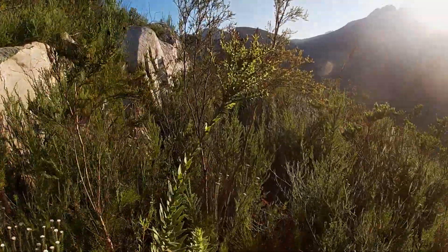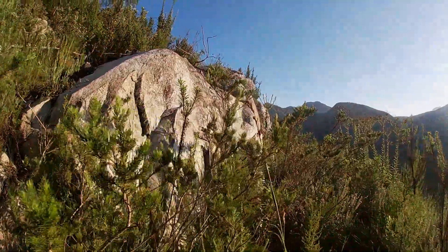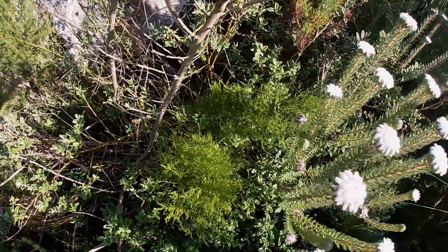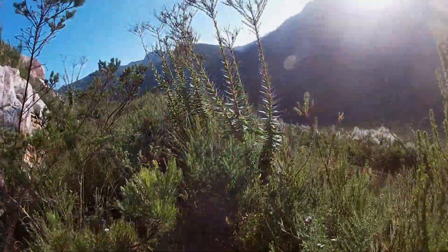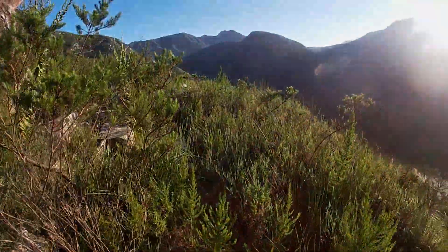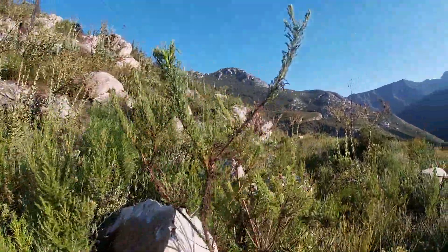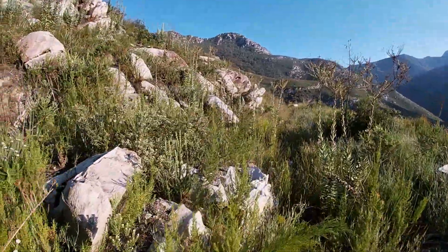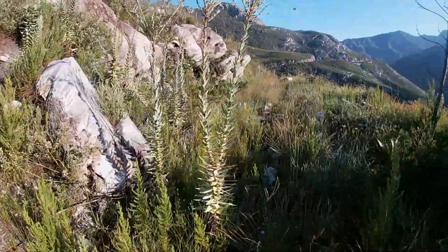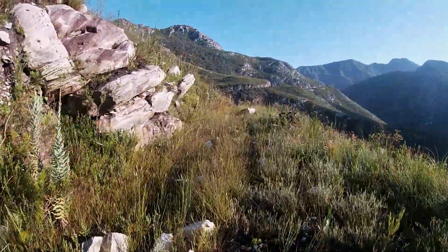You can sort of see where there's supposed to be a trail here. You've constantly got these rocks on the left as well, and flowers. Then you get sections like this where it opens up again — things are not as high — and it's perfectly doable with these rock formations.